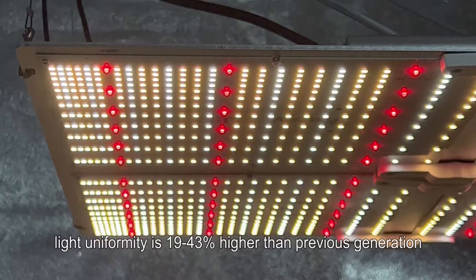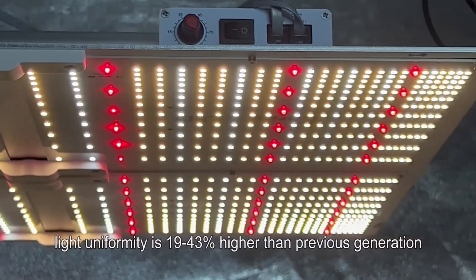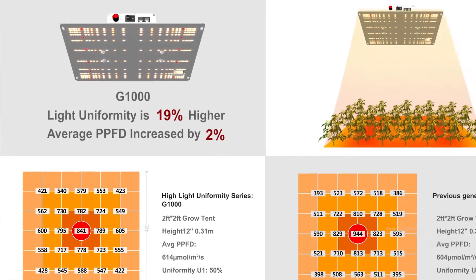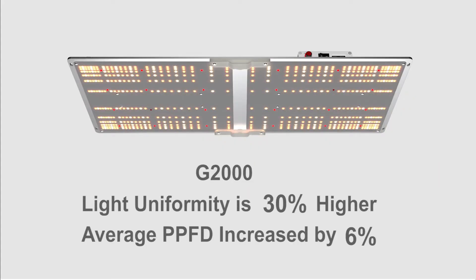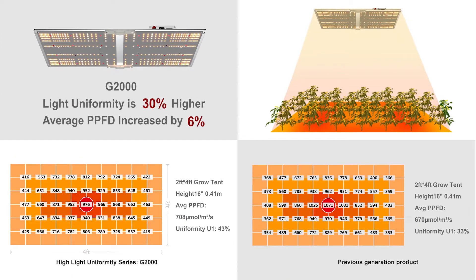The high uniformity quantum board's light uniformity is 19 to 43 percent higher than the previous generation. In G1000 comparative test data, light uniformity is increased by 19 percent and average PPFD is increased by 2 percent. In G2000 comparative test data, light uniformity is increased by 30 percent and average PPFD is increased by 6 percent.